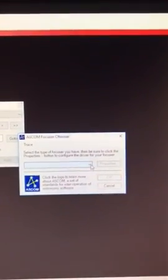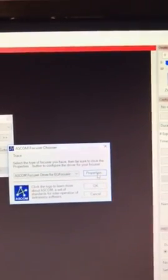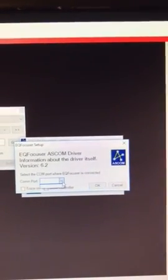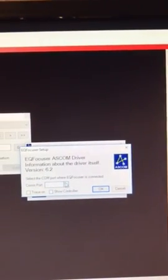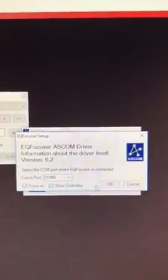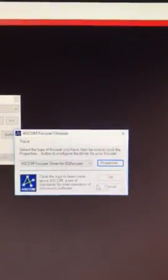In Nebulosity, you can see it started the focuser view. Select ASCOM, and here you can select the ASCOM focuser driver. Under properties, you can select the correct settings. Then there's 'Show Controller,' meaning it will show another dialog box or window with the controller. Click OK to connect, and that window opens up.